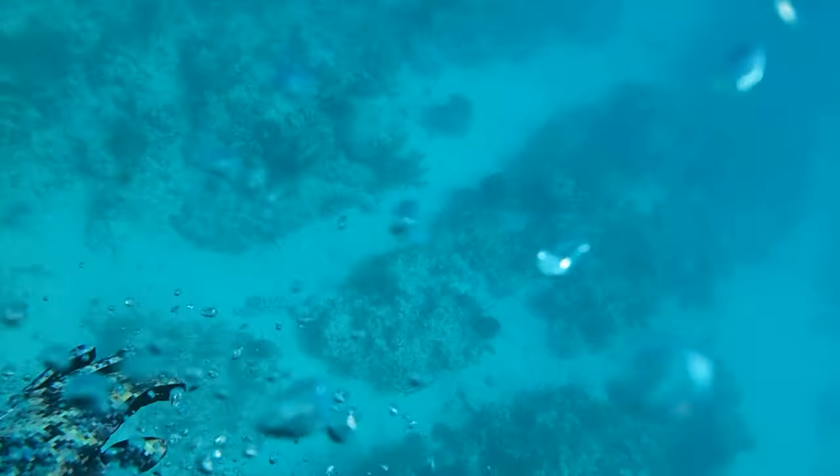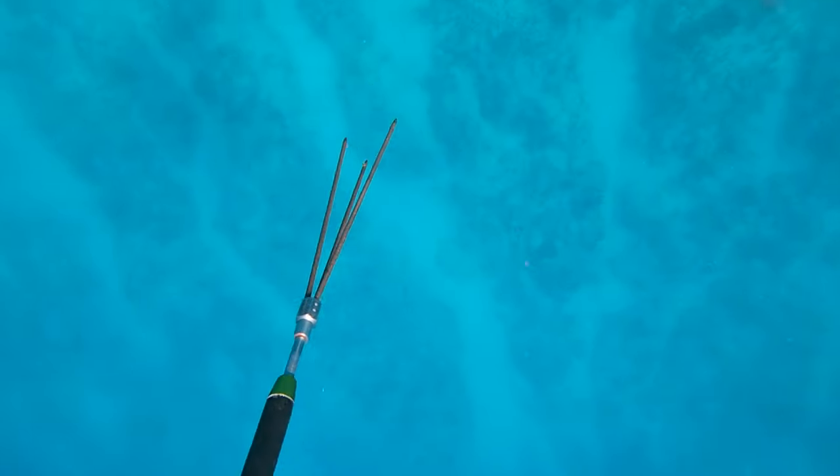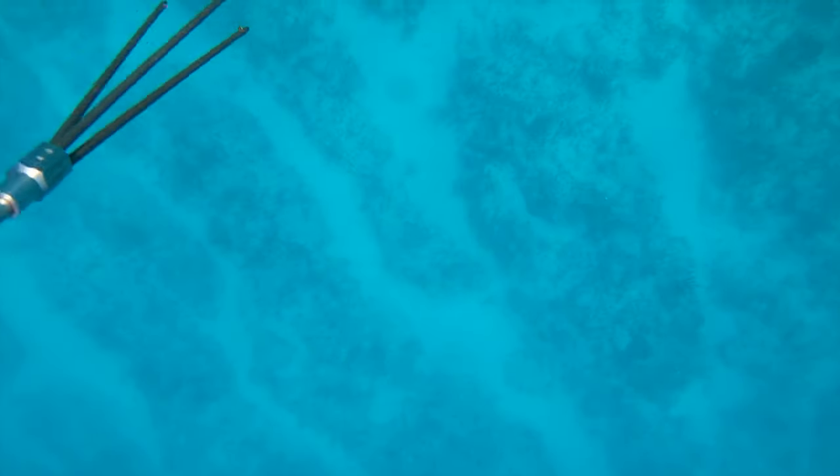That was actually an awesome shot. The problem with the Hawaiian sling, or at least this tip, is that there's no flopper — which is a small metal device that, once the spear penetrates the fish, keeps it from coming off the spear. So you really have to grab onto the fish immediately, and unfortunately that wasn't an option for me, so this one got away.